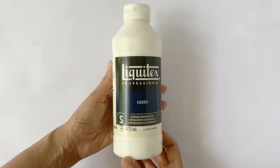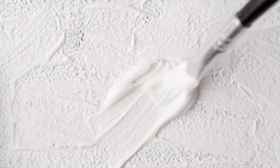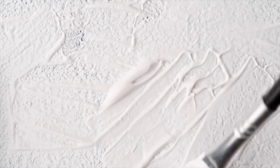This magic product is Gesso. Gesso is basically a primer that many artists apply on canvases which are not pre-primed, and this prepares it to receive acrylic paints. Without Gesso, the paints would soak into the weaves of the canvas and this could mean wasting a lot of expensive paints.